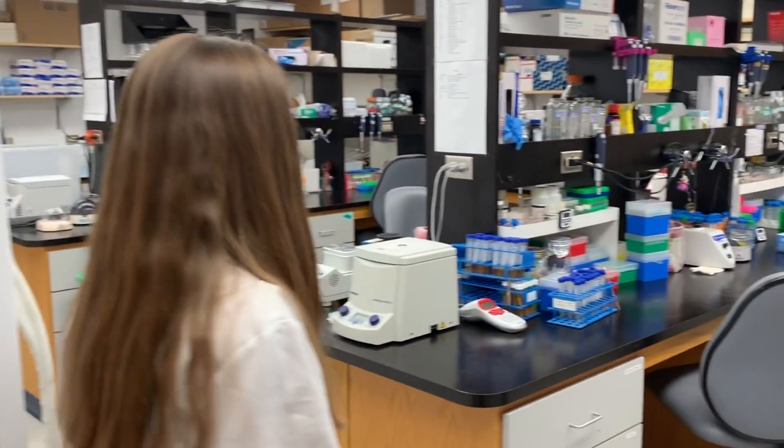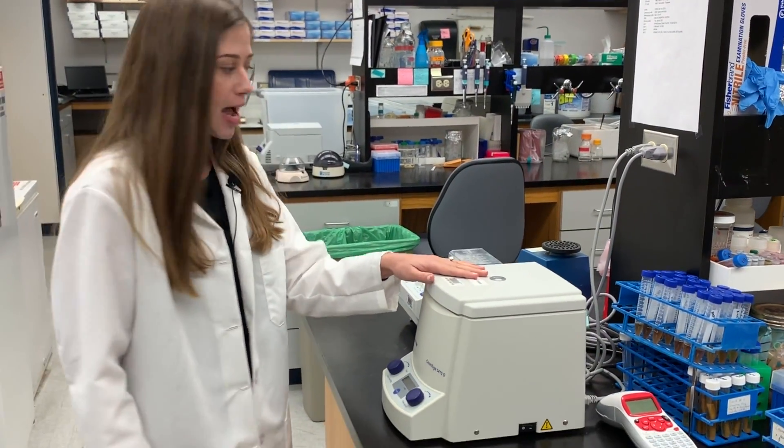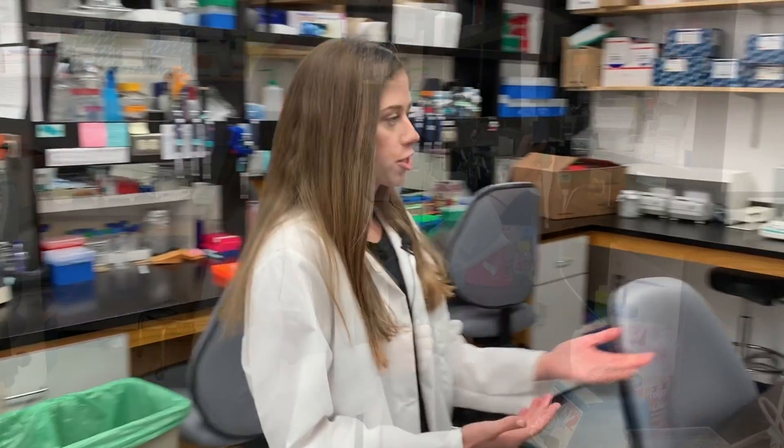In here is our wet lab. That means that we do all of our reactions involving DNA extractions, RNA, or protein work, as well as mixing different chemicals in this room. We have a lot of equipment that we use to spin things down, to mix things up, heat them up, and also just to measure and pour.